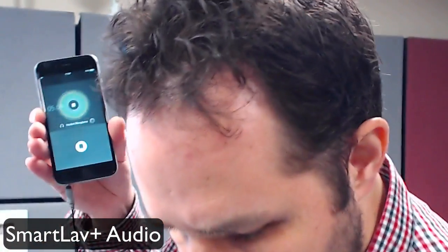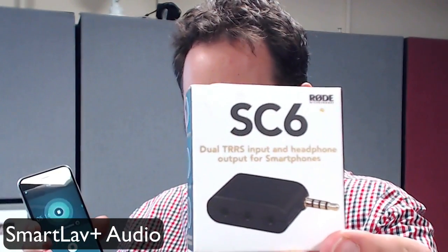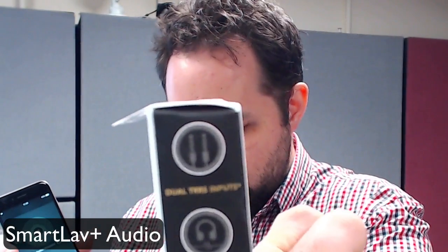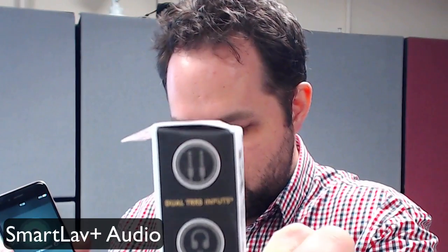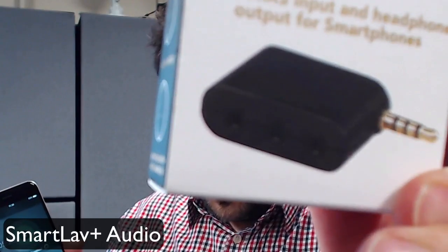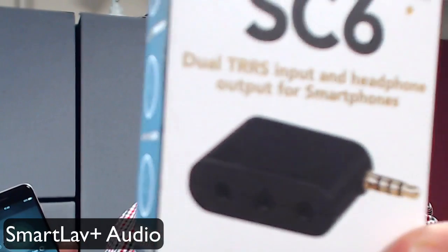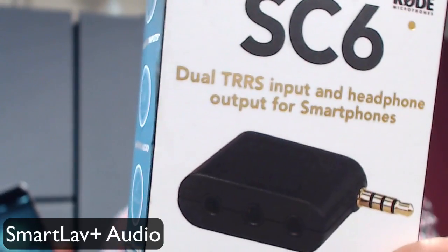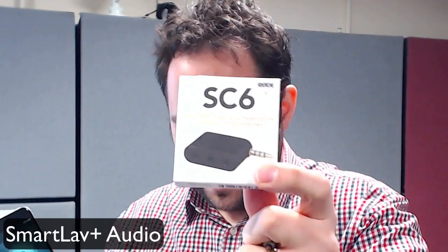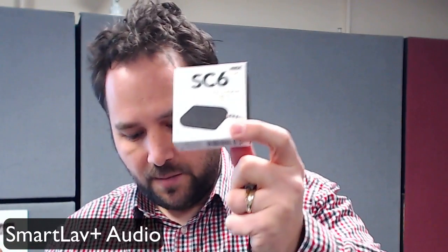If you want to use two microphones — say for a two-person interview — I've also got the SC6 from Rode. It takes two inputs and one headphone output, enabling two tip ring ring sleeve inputs and one headphone output for live monitoring. That's £10 for the SC6, and £10 for the SC4.